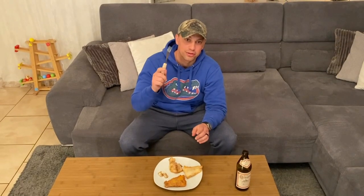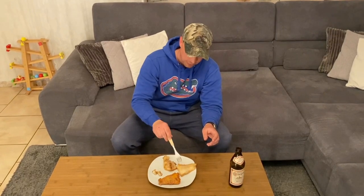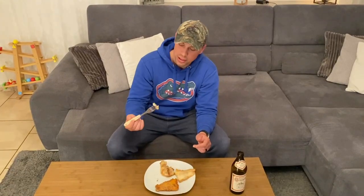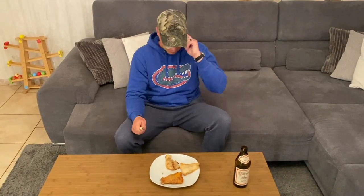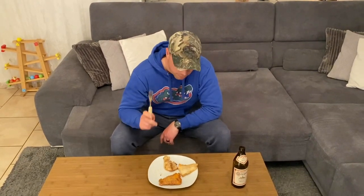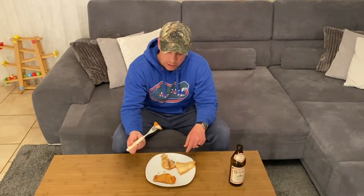Okay guys, the taste test is about to commence. I'm going to rank these. Here's the Louisiana Fish Fry with the Frank's, this is just the seasoned flour, and this is just the salt, pepper, and butter — and these are the cheeks. I'm going to rank which one I like best to worst. First I'm going to start with the Zander cheeks though — these are a specialty. The cheeks are the best part, they're almost like scallops. Those are a delicacy — really good. If you catch walleye out there, they also have cheeks you can eat. Zander definitely do, and those are my favorite part.